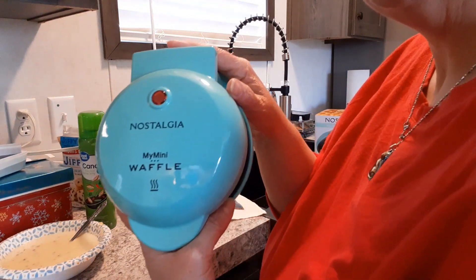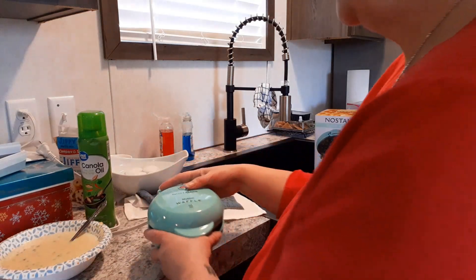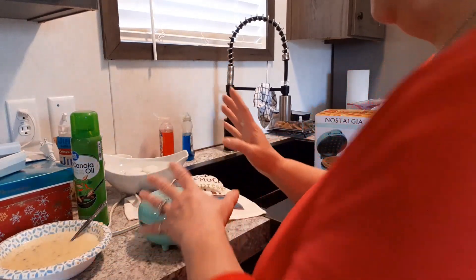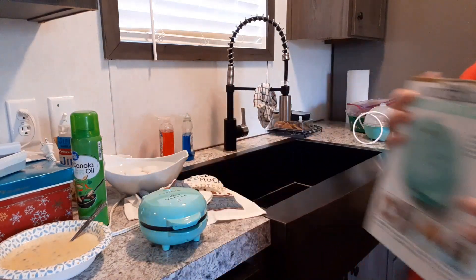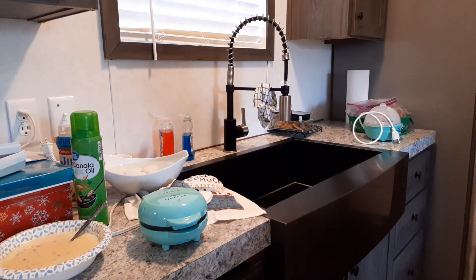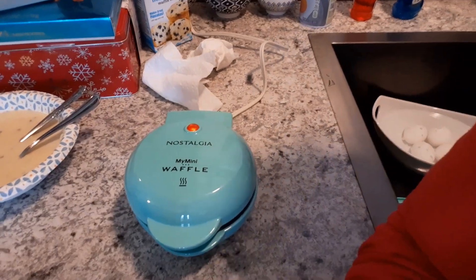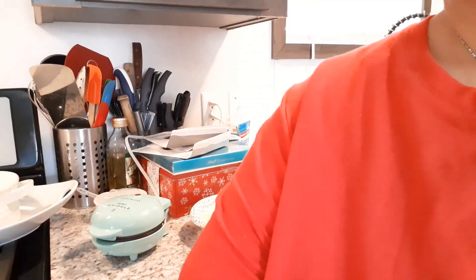It looks just like the griddle on the outside — little and cute — but this one has the grid for the waffles. The indicator light has gone off on the griddle, so I'm going to pause and go back to the griddle one, then we'll do the waffle one. Alright guys, the waffle maker indicator light is on and it is heating up.